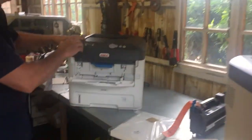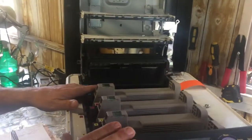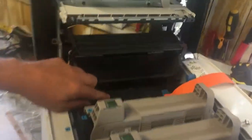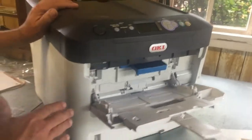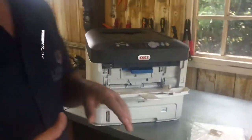Moving on to the Oki — which you'll see is yours — it's got the fuser unit. This is a brand new unit, the latest one on the market, and it comes with a fuser unit. Jordi, zoom in on that — there's your fuser unit. The way it prints and transfers the image is different, and it fuses it on.